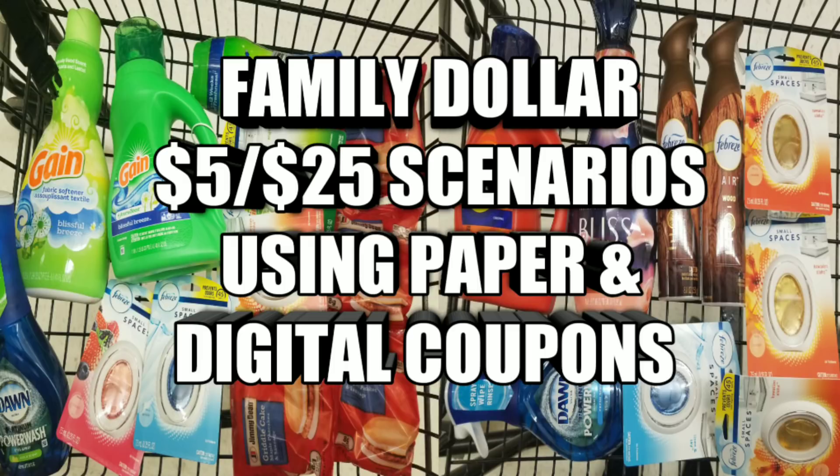Now that that's been said, I'm going to be doing my $5 over $25 scenarios for Family Dollar using paper coupons and digital coupons. So many people have asked me how do you do on scenarios using paper coupons at Family Dollar, so I'm going to show you how you can do that.